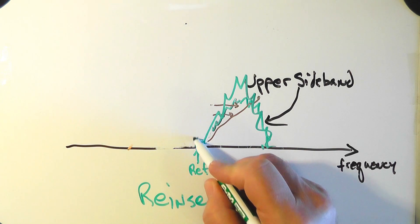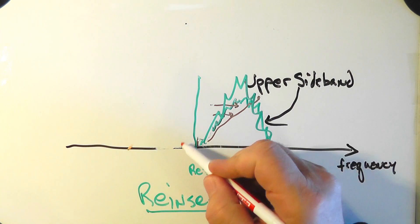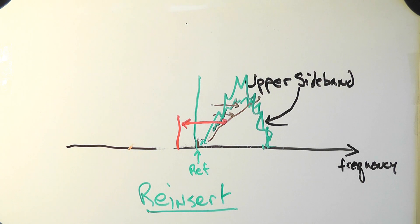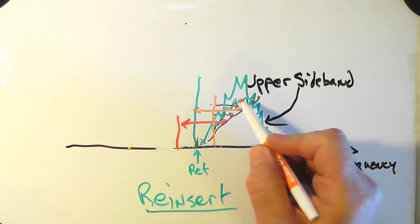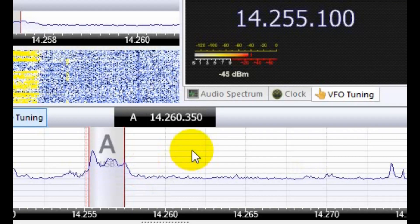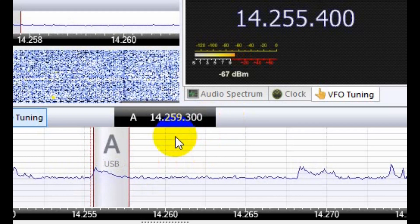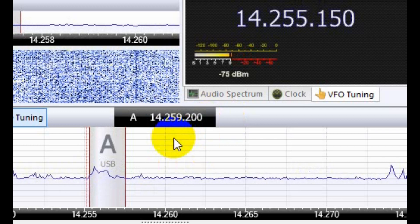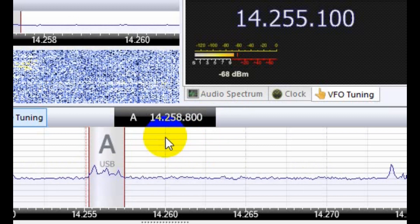Look what happens in the case of upper sideband. If we reinsert the carrier at too low a frequency, all the audio frequencies will be too high because the radio interprets them as the difference between the reinserted carrier and the received signal. And if we reinsert the carrier too high, all the audio frequencies will sound too low. Let's listen. I've zoomed in on the SDR radio window. Note that the carrier reinsertion point is the dotted red line to the left of the A receiver. As I move that up and down the spectrum, looking at that dotted line — not at the cursor — you can hear the difference.